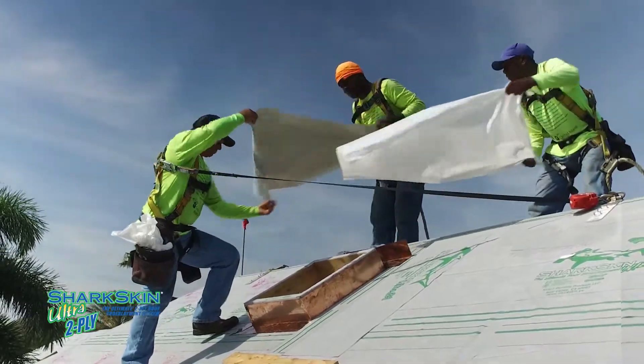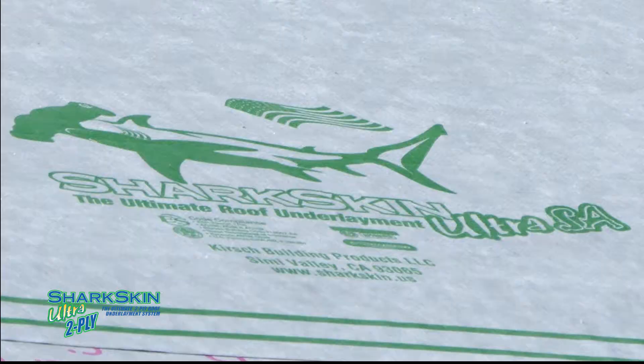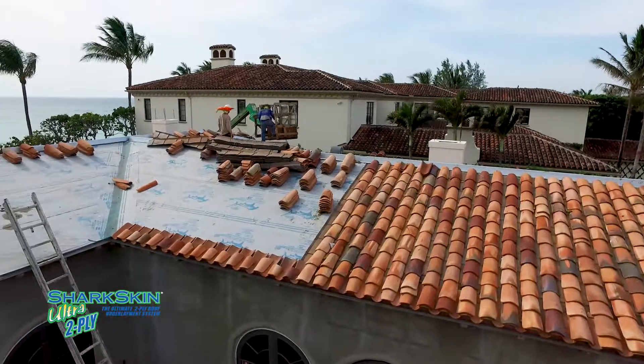For shingle, metal, or tile roofs, make sure your contractor puts Shark Skin underneath it. If you have Shark Skin on your roof, I feel much safer.